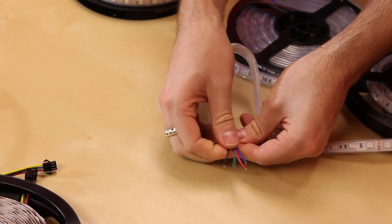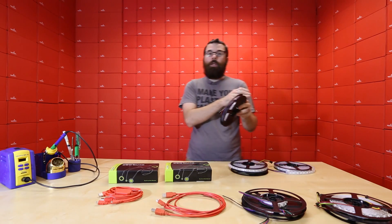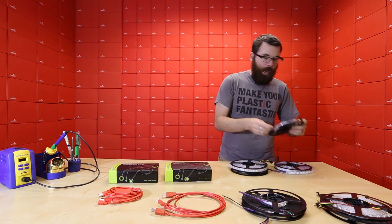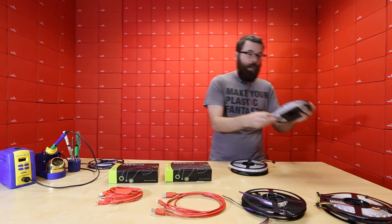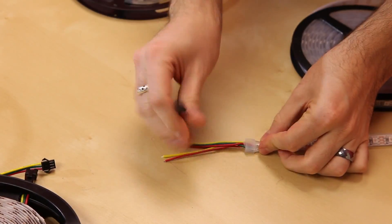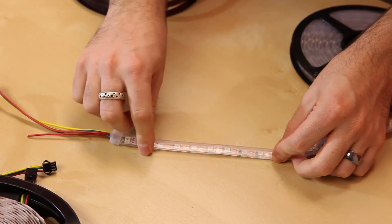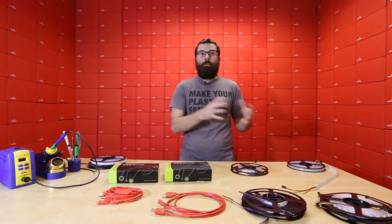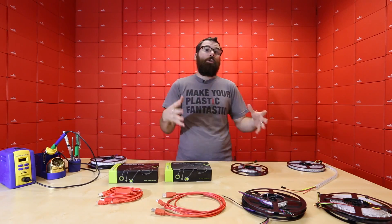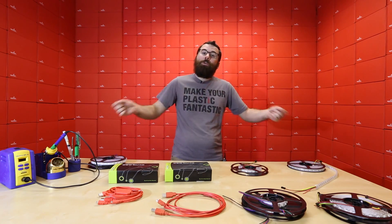This one has the bare wires at the end and is non-addressable. For this strip, all LEDs will be the same color — so if you light it up it will be a strip of red, green, blue, or whatever color you set it to, the whole strip will be that same color. Now, you can mix from any of the RGB values to make any color in the rainbow, but the whole strip will be uniform.